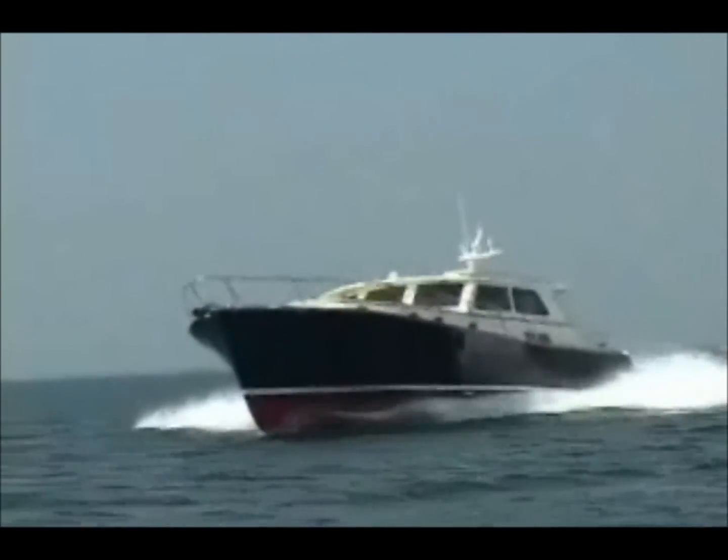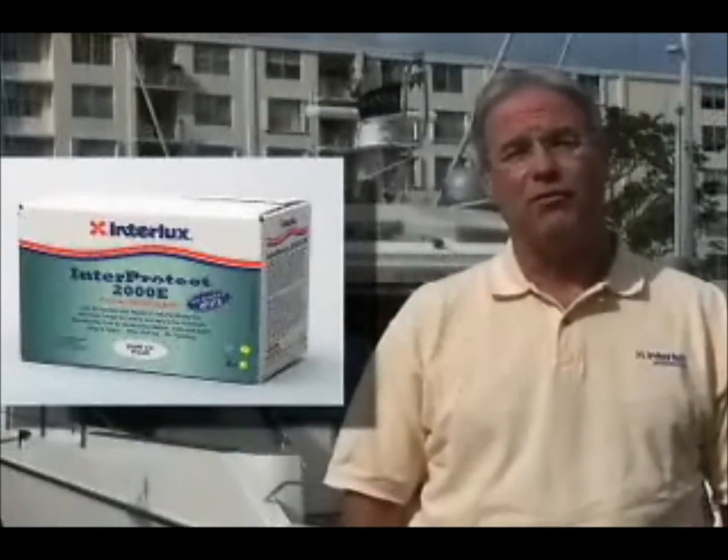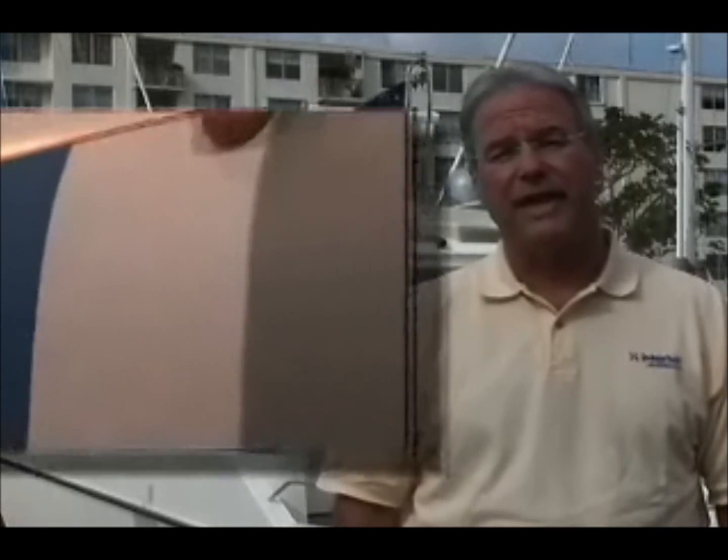The Interprotect Epoxy Barrier System can be utilized in two different capacities. The first is for a brand new boat. You literally take the Interprotect 2000 and apply it to the new fresh gel coat laminate for a preventive maintenance application. That involves strictly the Interprotect 2000 on a pour coat basis, and you take it from there and apply your antifouling right directly over that.